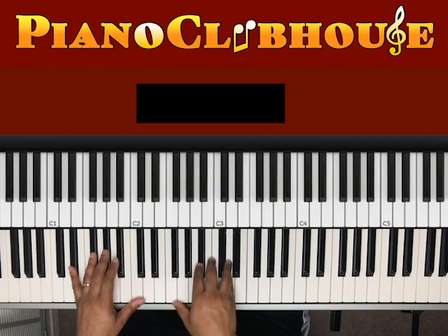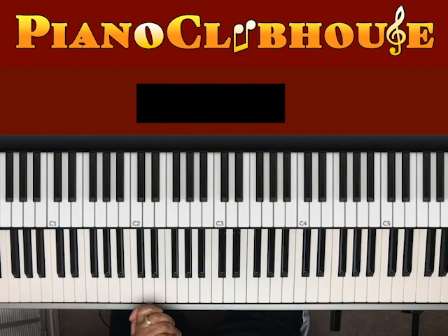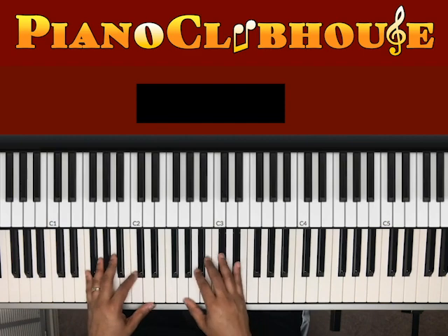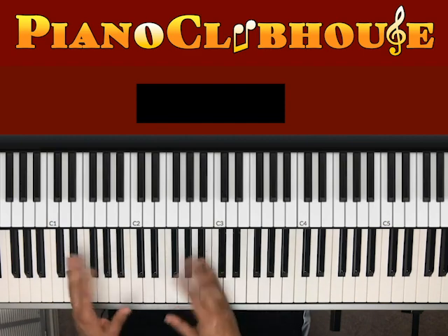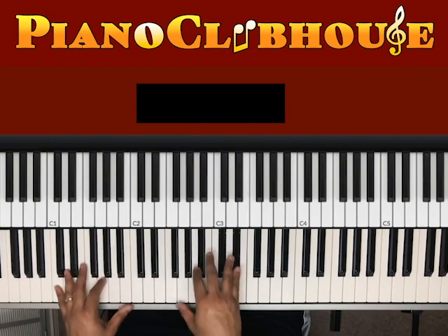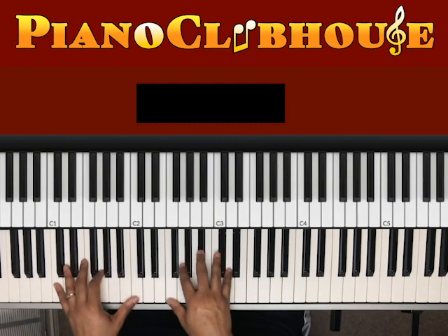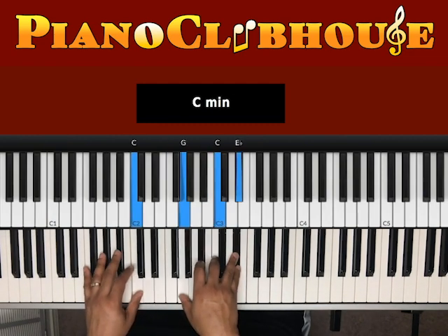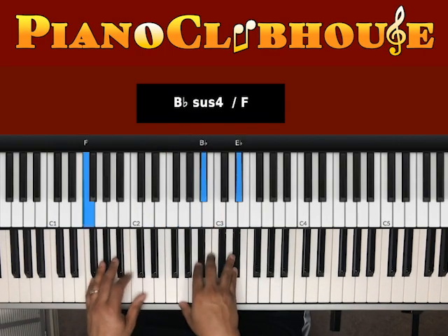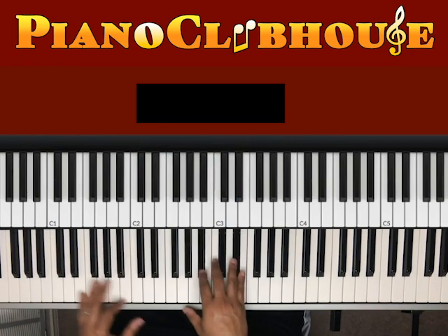And then the bridge comes in. Actually, there's a little kind of a break after every fourth progression. You do this four times — or three times. That's two, then three. And then after the fourth time, they'll do this.